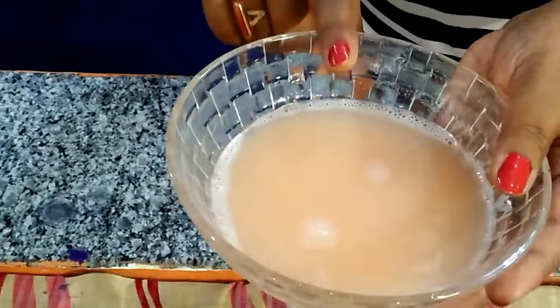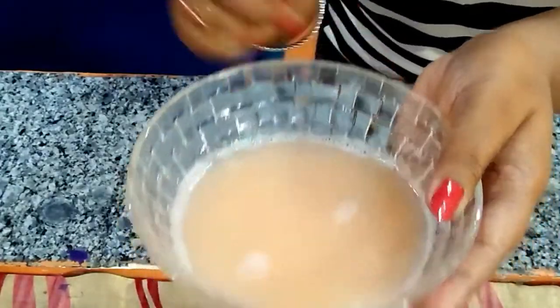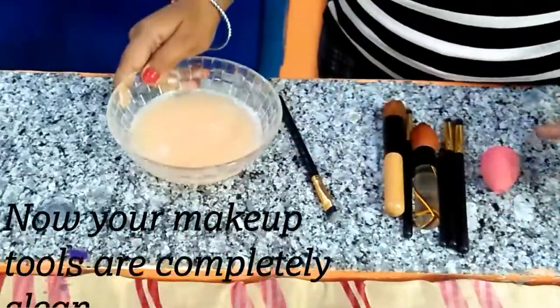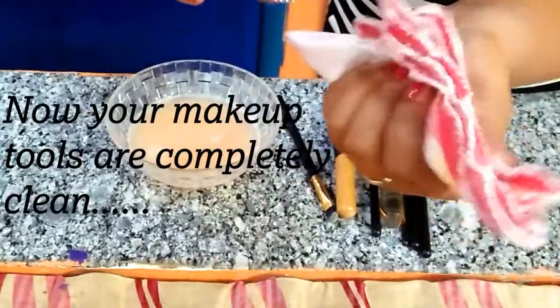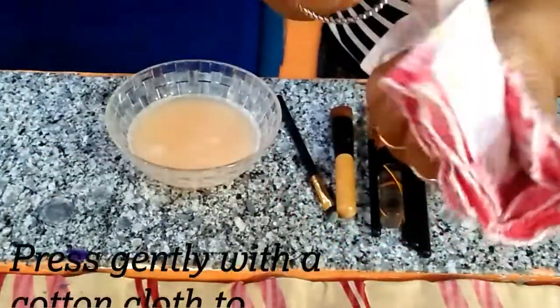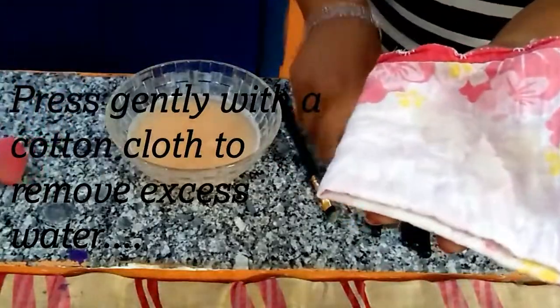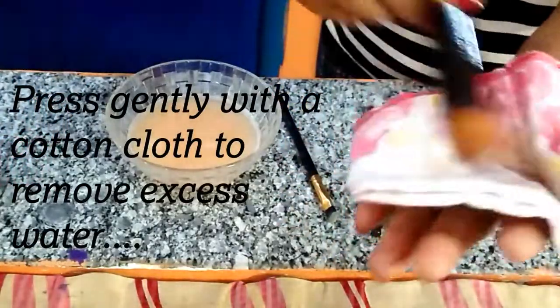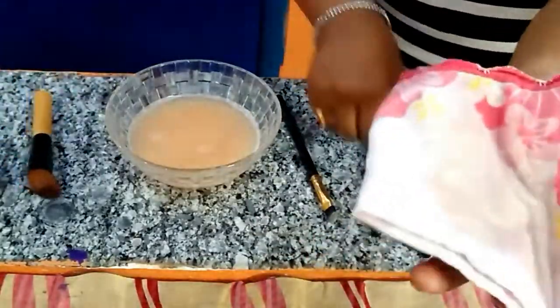You can see it is just dirt and makeup residue that came from our makeup tools. This makeup residue is from all of us. Now you can rinse the brush in this way and it will be clear on the face.